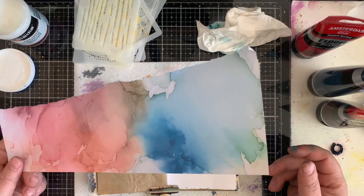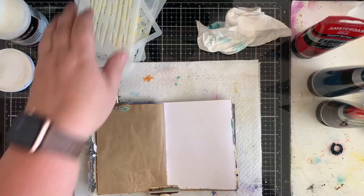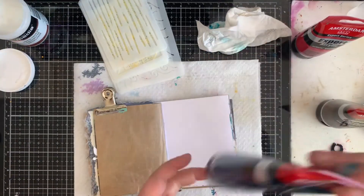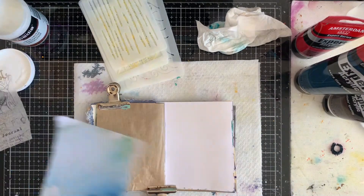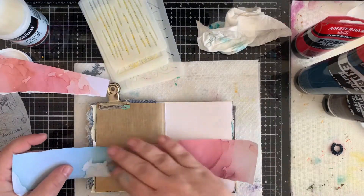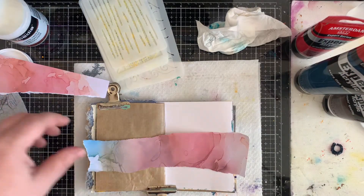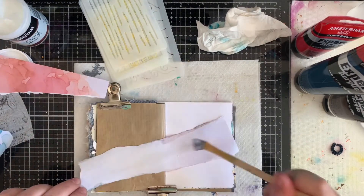I know I'm using the word 'beautiful' a lot, and art journaling is not about the beauty of a page but about evoking a feeling. Working with color is very important — I'm in my happy place when I can work with color. So I'm going to use my printed-out papers, because sometimes I take pictures of color swatches I make.